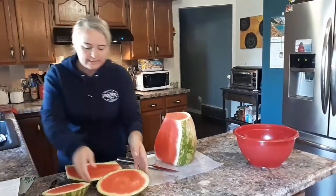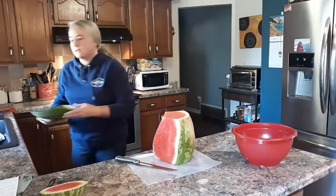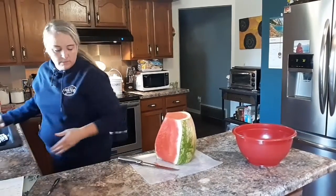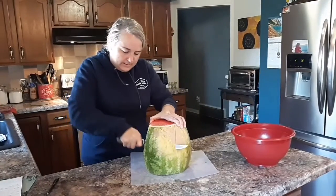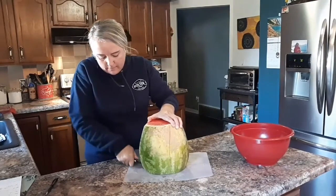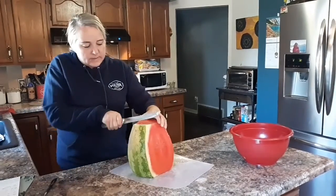All right, Tico — there you go. He likes to lick the watermelon. I keep moving the watermelon around, and we're almost there, folks.